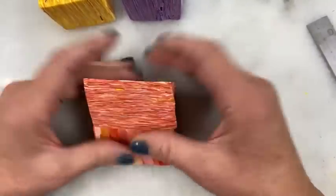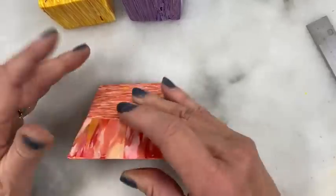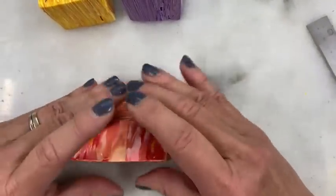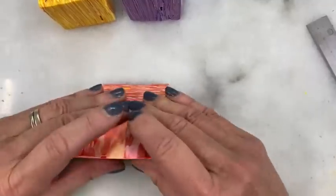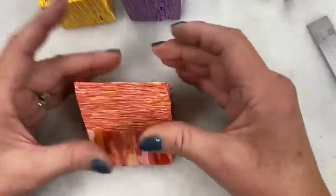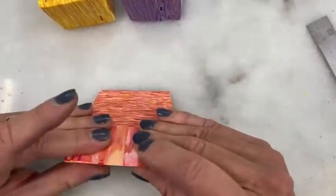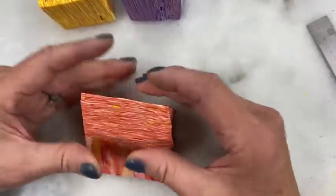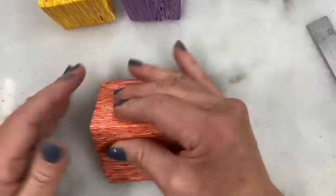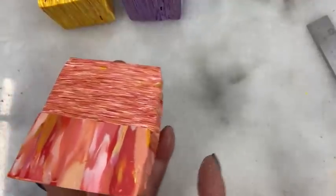I probably could have reduced it when it was square and then cut corner to corner, but that's harder the taller it is. You'll end up doing something to lengthen it — either reduce it first when it's square and cutting is difficult, or cut it when it's easy and short and then spend a little time reducing. I find it easier to do the cut and then sit and just take a couple minutes reducing.